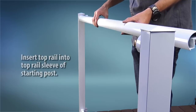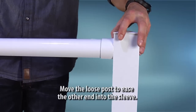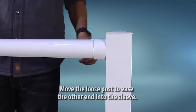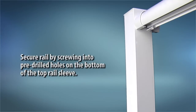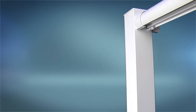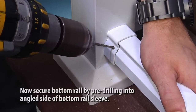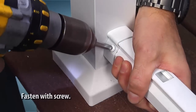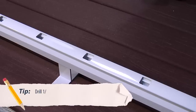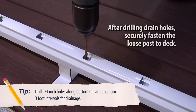Insert one end of the top rail into the top rail sleeve of the starting post. Move the loose post to ease the other end into the sleeve. Secure the rail by screwing it into the pre-drilled holes on the bottom of the top rail sleeve. Secure the bottom rail by pre-drilling into the angled side of the bottom rail sleeve and fastening it with a screw. Drill quarter-inch holes along the bottom rail at maximum three-foot intervals for drainage.